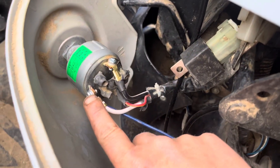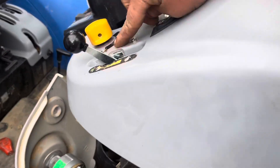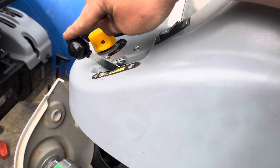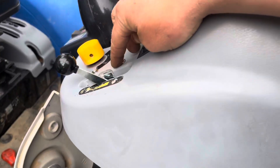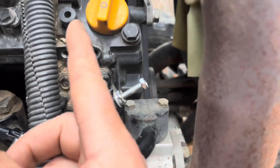Lastly, I installed a throttle cable, so you have to manually throttle it now. I took out the old throttle cable — you can see right there — and then I ran a new throttle cable all the way. This thing typically has a plate on it; you've got to take that plate off.